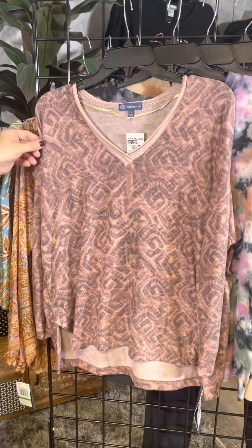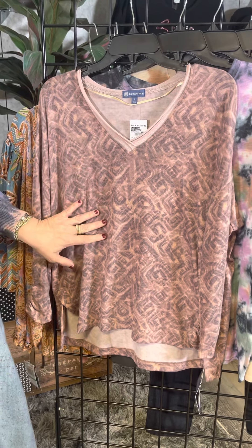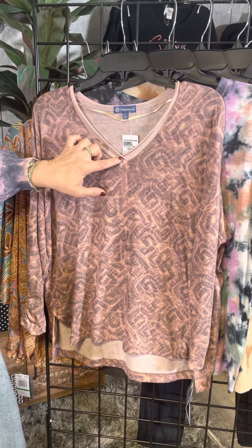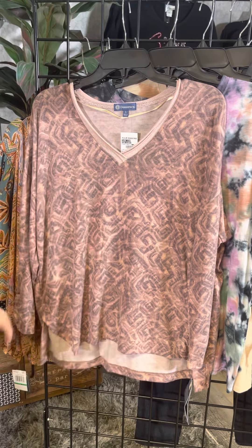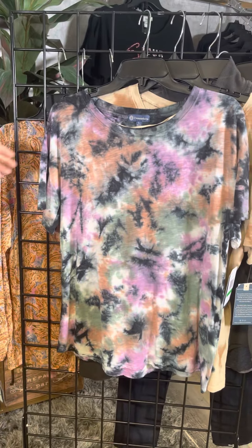The next is a classic style in this super soft fabric — very lightweight, cool to the touch. We've got this kind of mauve purple combination accented by a glittery pink neckline in a nice v-neck. A little bit longer in the back, shorter in the front, and some ruched sleeves here as well. Democracy does such a good job of doing so many great details.